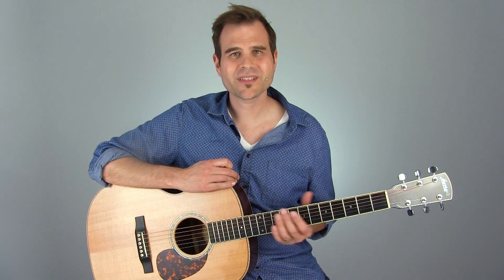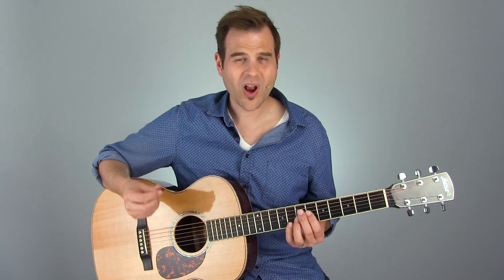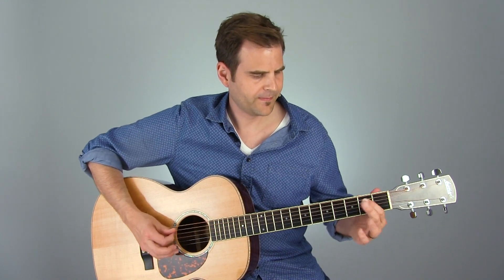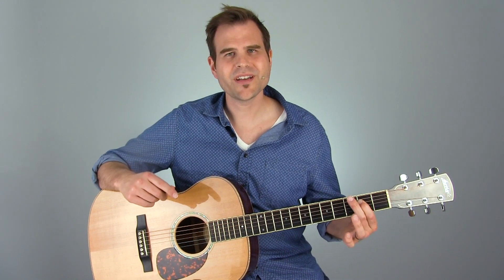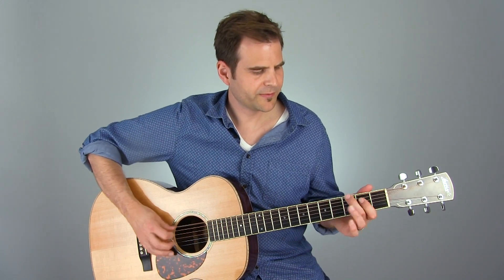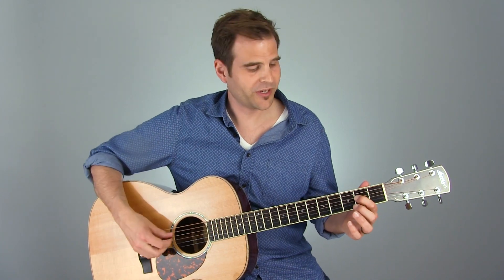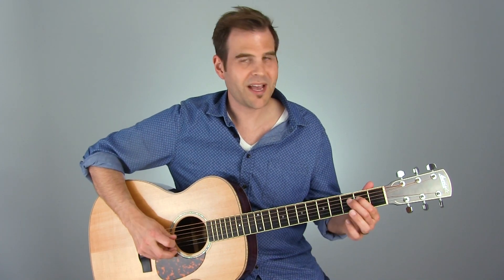Let's move on to the 2nd lick. What we're going to do is alter the rhythm just slightly. We're going to still start out on our Hendrix chord. That's the slight variation — I want to do this little move where we're going to do something a little different. So we're going to go E to the D, then back to the E.